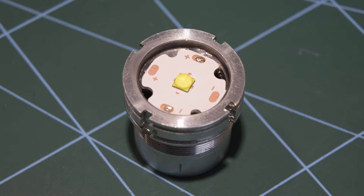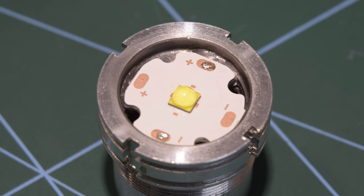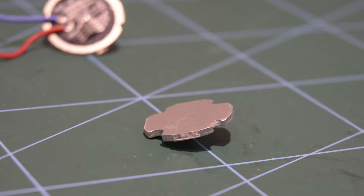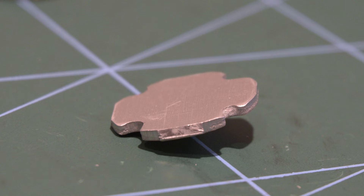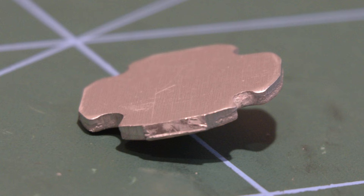Flipping the aluminium head over reveals the LED mounted on an aluminium backed PCB. These are pretty much the only way you can extract enough heat out of high power LEDs. The PCB itself has nothing on it except the LED in the centre and a few connection points for the wires heading down to the main control board. Removing the LED PCB and flipping it over shows the aluminium back.